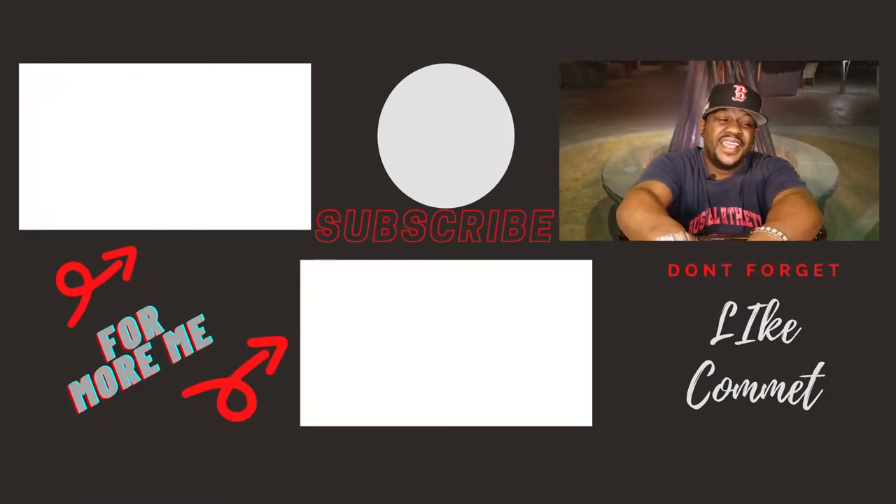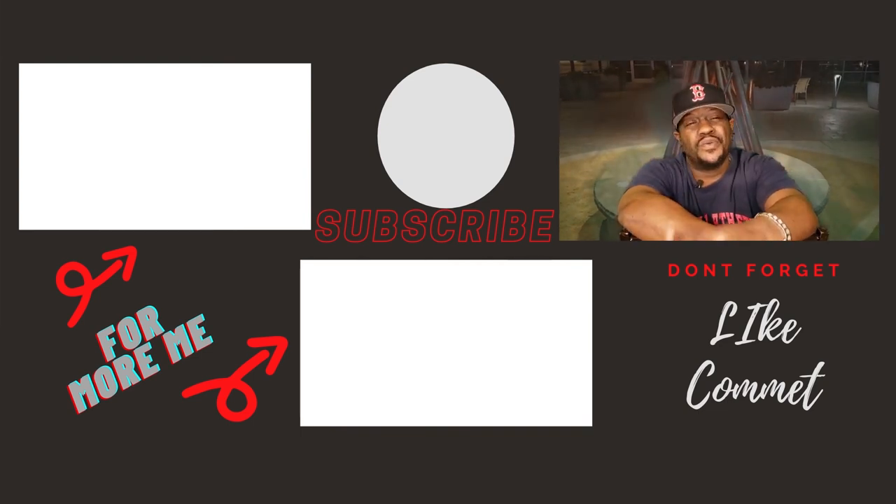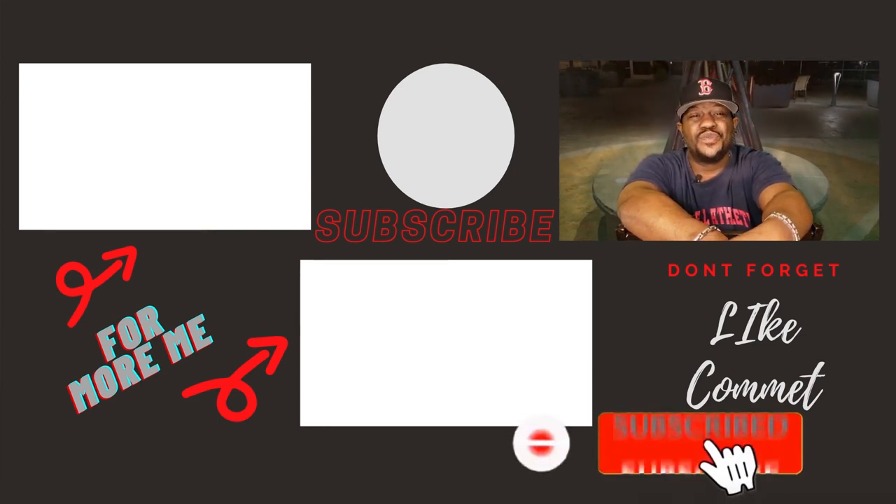Thanks for stopping by my channel. Hit that like button, leave me a comment. I drop videos once a week, so hit that subscribe button so you don't miss a thing. Thanks for watching.